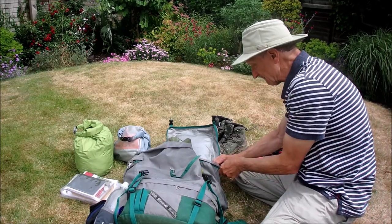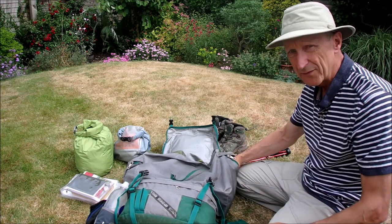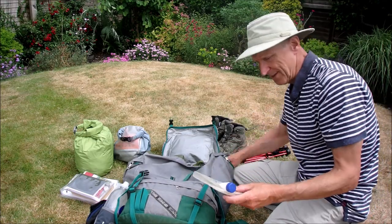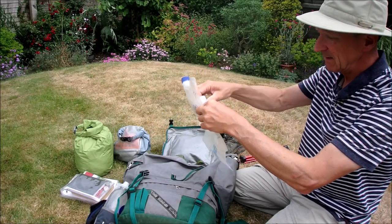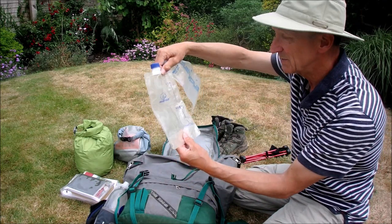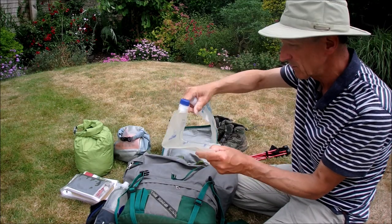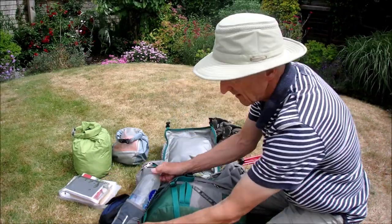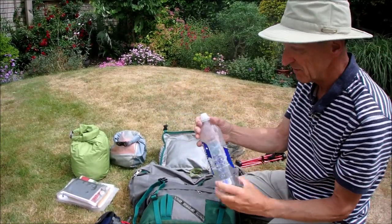On to the pockets — I can get two litres in this pocket. I carry two one-litre bottles. The Platypus ones are probably better; this was just a cheaper Highlander one, which is fine — none of them have a taste to them, really good bottles, one litre each. Added to that, I carry a 0.8 litre Smart Water bottle which I just top up.